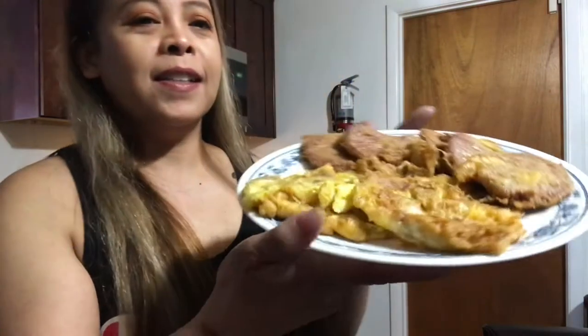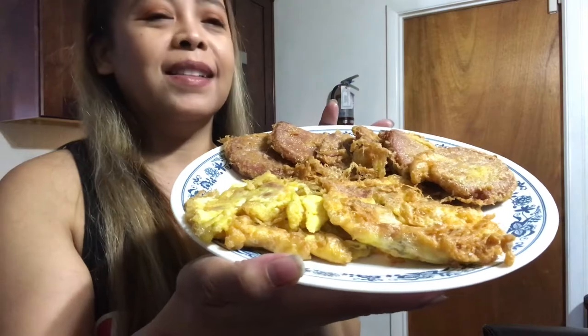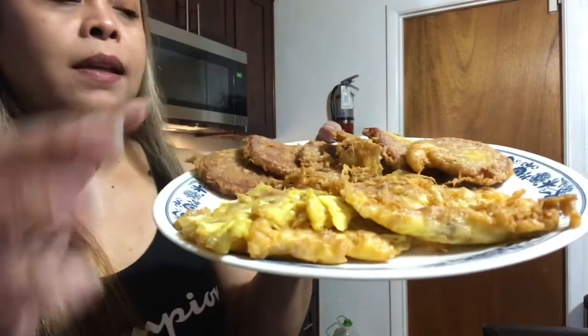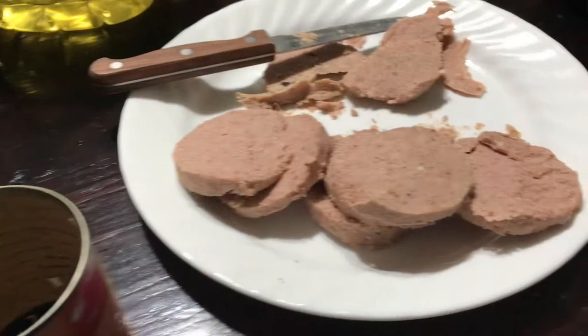This is the beef loaf that I cooked in the can. This is the one I made with three eggs. So I have beef loaf omelette and fried beef loaf that I dip in the scrambled eggs. Please watch me how I cook that and please do not forget to subscribe, thank you!